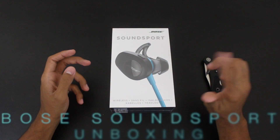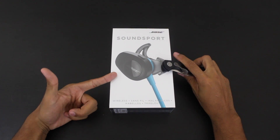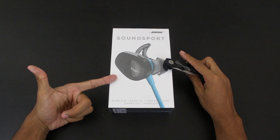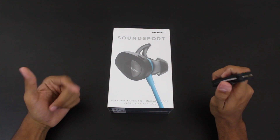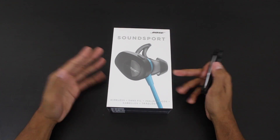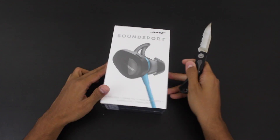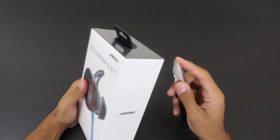Here's the unboxing of the Bose SoundSport. I have my knife and we're going to go ahead and take a look at it, open it up. My first impression — I bought these from Best Buy and they cost $149.99, which is actually not too bad for wireless headphones.